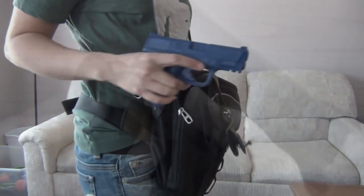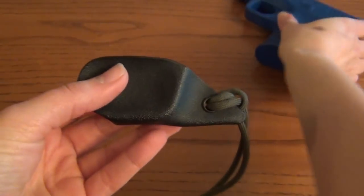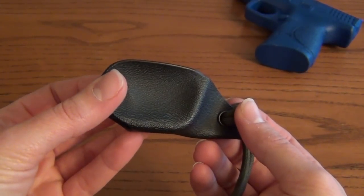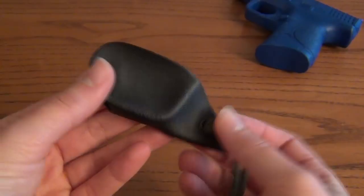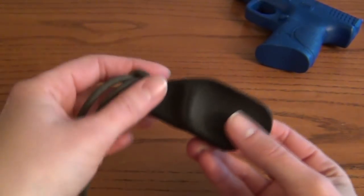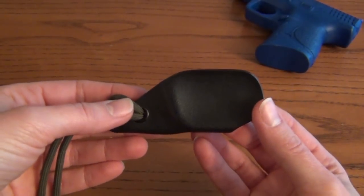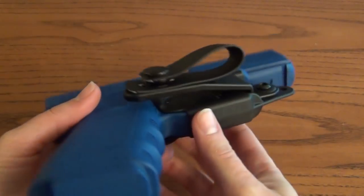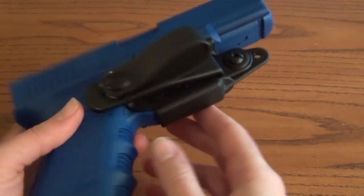Here's another option with an REI bag — it just snaps right out and the Vanguard remains with the bag. The Vanguard 1 is made of Kydex and it's available for a lot of different guns, all listed on the Raven Concealment website. It's listed just as 'the Vanguard' on the site and it's $19.99.